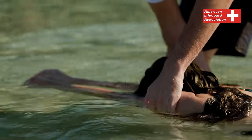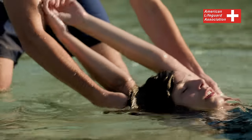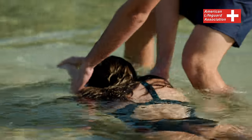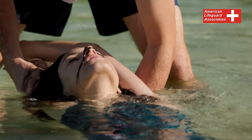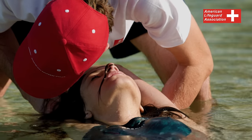As you step toward the victim's head, lower your arm on the side closest to you, allowing the victim's arms to pass over the top of your arm. Maintain consistent pressure against the victim's head as your hand rotates during this maneuver. If the victim appears unresponsive, promptly conduct a quick assessment of their breathing and monitor the victim's condition as you wait for assistance.